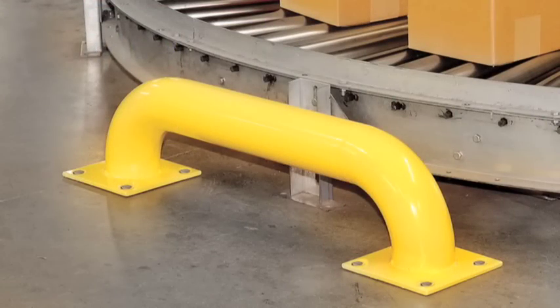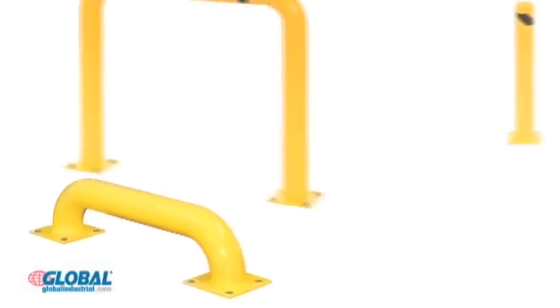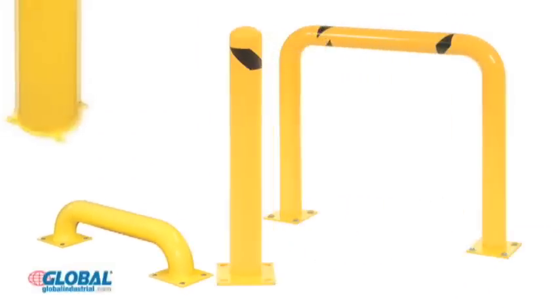Hi, I'm Kristen from GlobalIndustrial.com. Take a look at another great product from our safety and health section. Steel safety guards and bollards are configured in three styles to protect warehouse, parking, and loading areas for both indoor and outdoor environments.